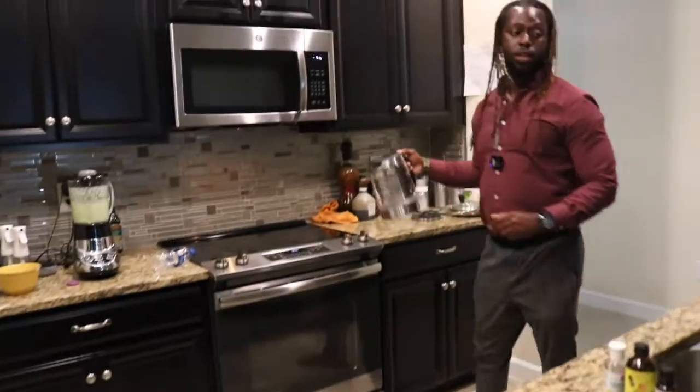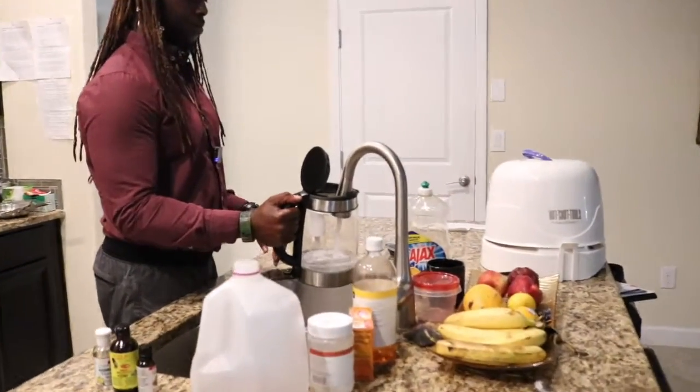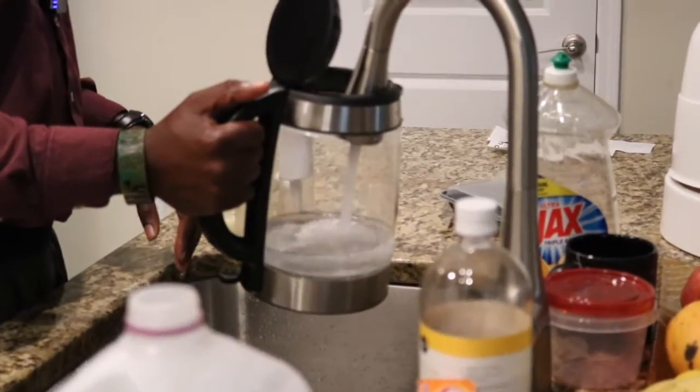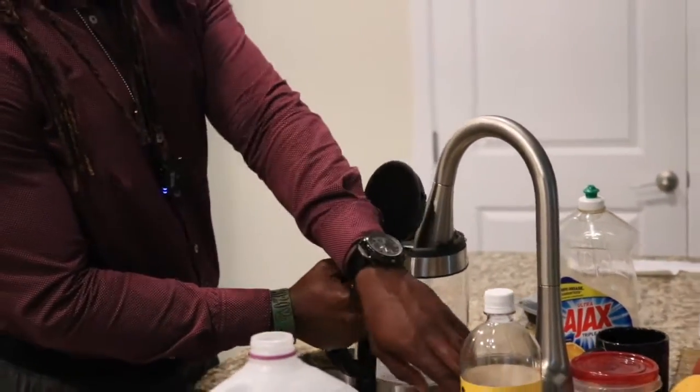What I want to do is use hot water. I'm going to let the water boil — it's easier for the honey to dissolve.